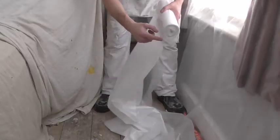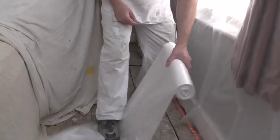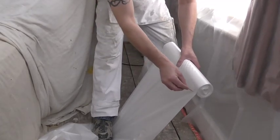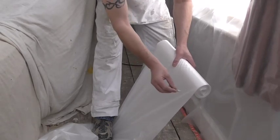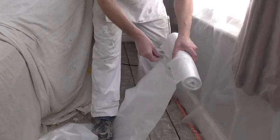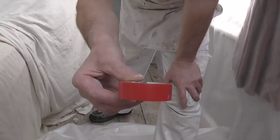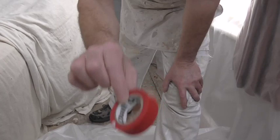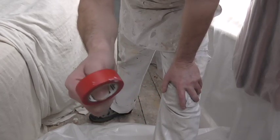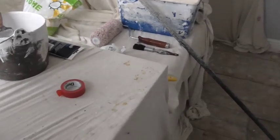First, measure the length you want, put your foot on it and hold it nice and straight. Use a razor blade — don't start at the very end, start just a little bit in — it works easy. I use insulation tape; I find it's a lot better than masking tape because masking tape can start peeling off.